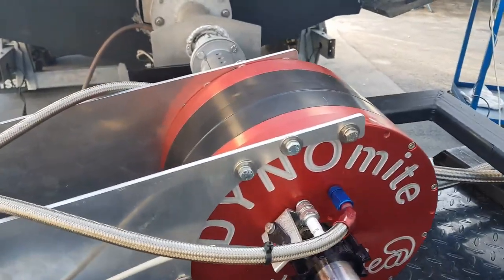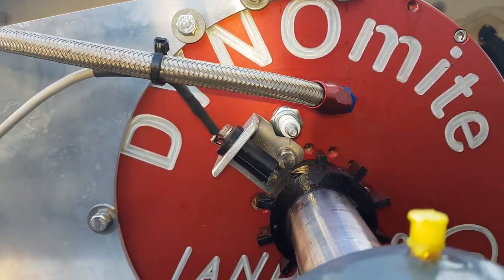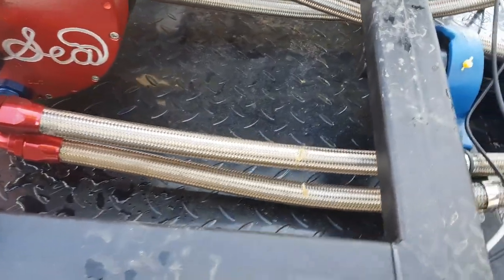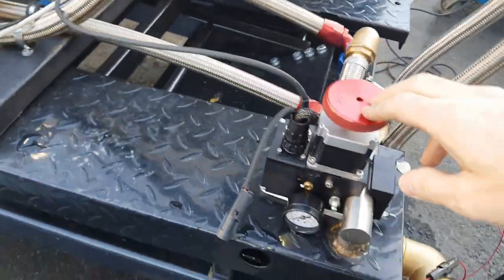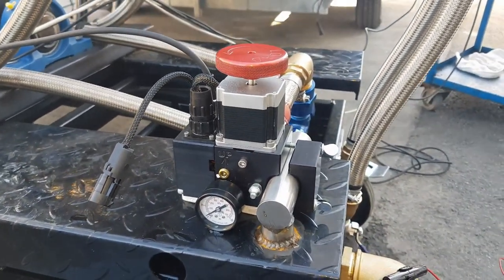Then we have the your dyno RPM sensor here and we made a small wheel here. There are cables and water hoses going here onto the brake valve.